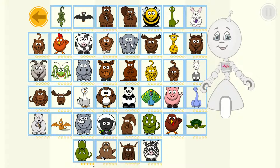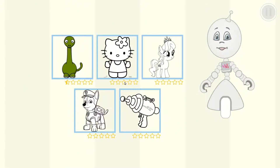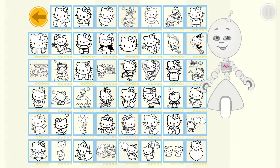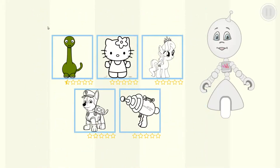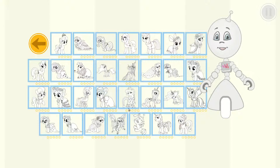Choose a picture that you like. Choose a category that you like. Choose a picture that you like.